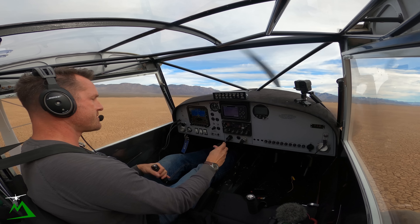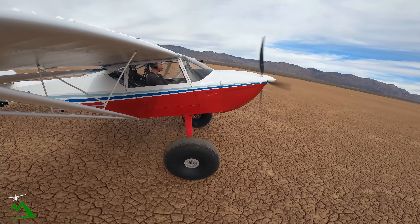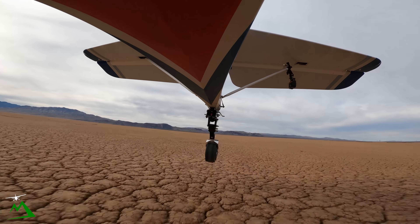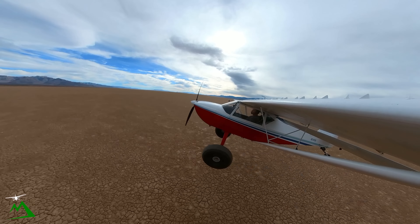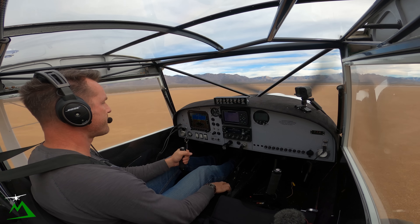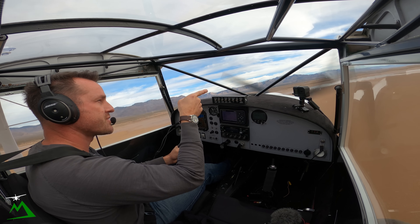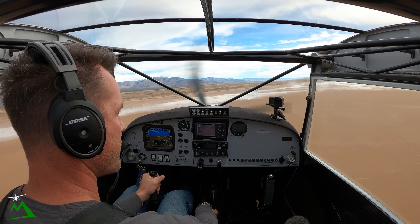I'm going to see what it's like to add power first. It didn't really seem to get off quicker this time — not like it felt down in Kingman when I took off out of there. So, where we're going — let's find out. I need to go in that direction because I know it's probably about that direction. I've never been there from here.